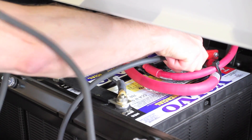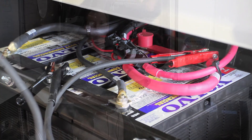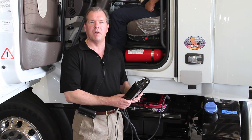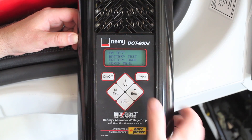We've got ourselves hooked up already to a Class 8 truck, and we're going to run through the preventative maintenance test. The preventative maintenance test provides a snapshot of the vehicle's electrical and charging system and allows you to determine whether or not in less than two minutes there's an error within the system. We're going to run through it right now.